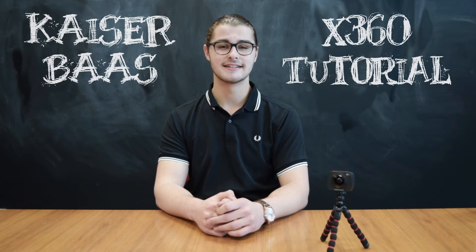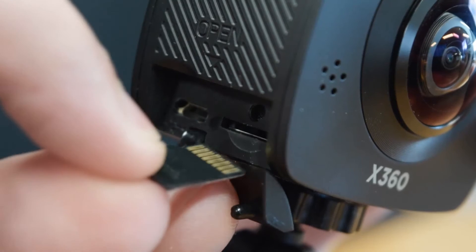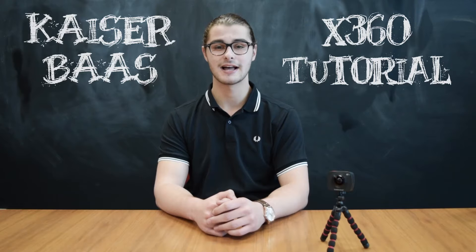Capturing footage with the X360 is easy. Just turn the camera on and press record. You'll need to have a microSD card inserted. For the best results, we recommend using a 32GB Class 10 card.